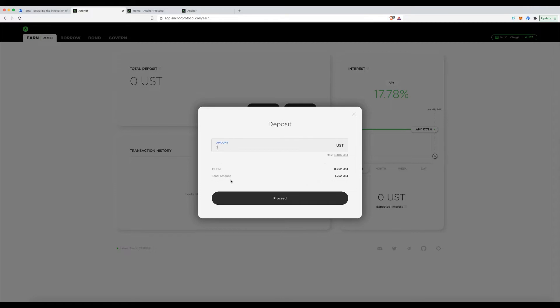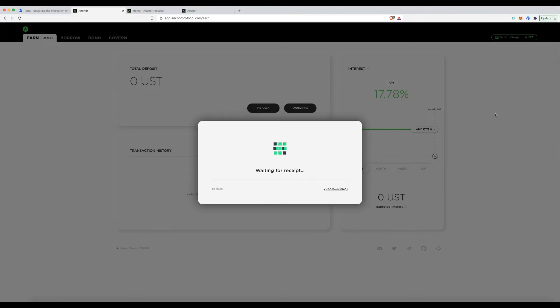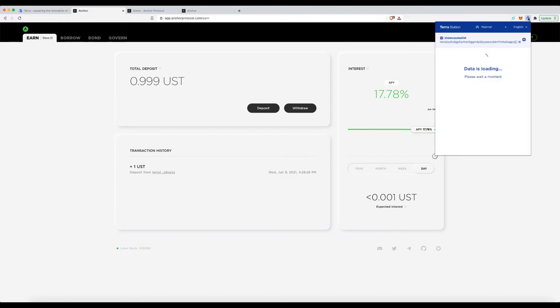I'll enter my wallet password and proceed. This is a showcase wallet I created for this tutorial. You can see the deposit went in minus the fees, and it immediately tells me how much interest I'll earn based on my deposited amount.